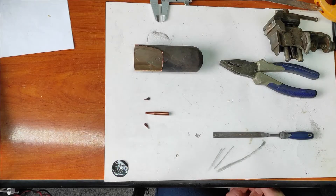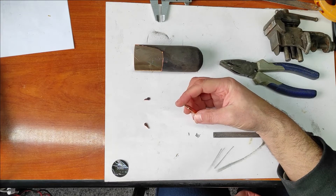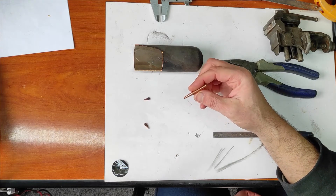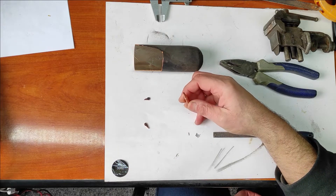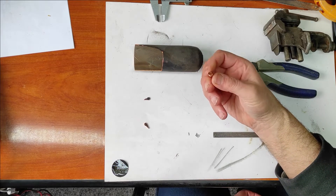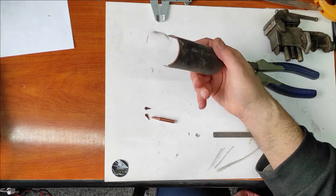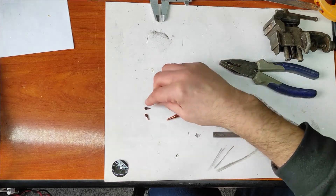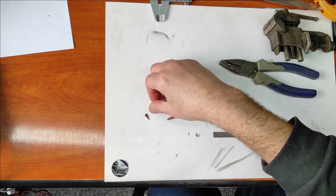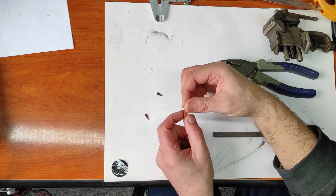We need a tool for soldering and desoldering SMD components. Sometimes I use the hot air gun but sometimes I need a tool like a clamp or like scissors, and I decided to make my own version. I will use this tip and these two pieces of copper cut from recycled copper. I will make a hole in these two pieces and mount them on this tip.